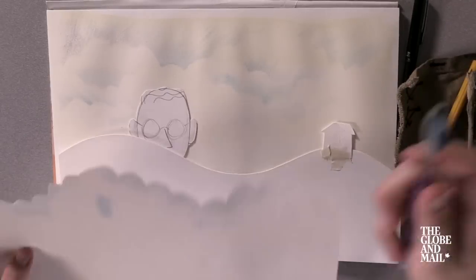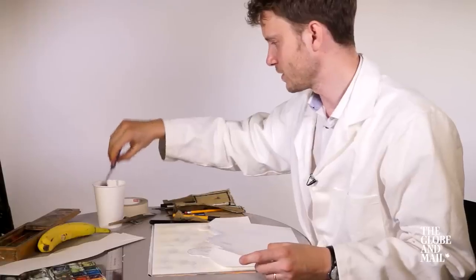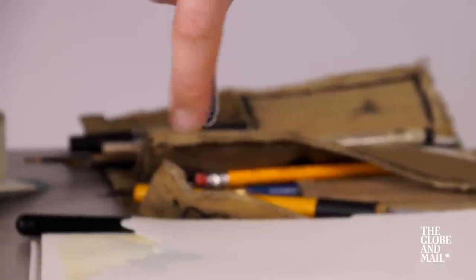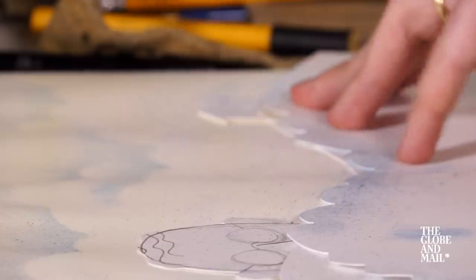What we can do next is bring out a toothbrush — don't use the same toothbrush that you use on your teeth. This is when it gets kind of messy. Looking good. It's always good to give yourself some pep talk while you're doing this.